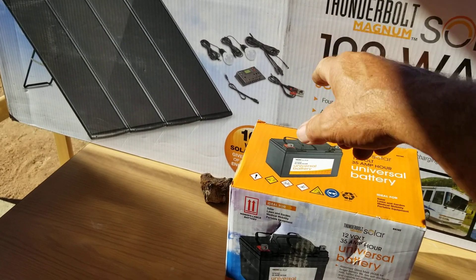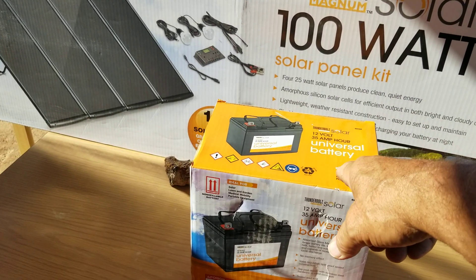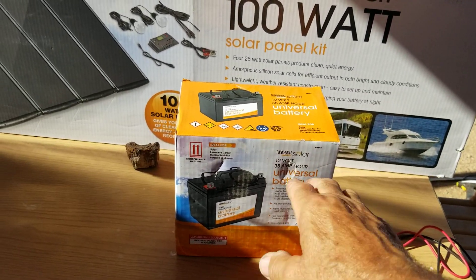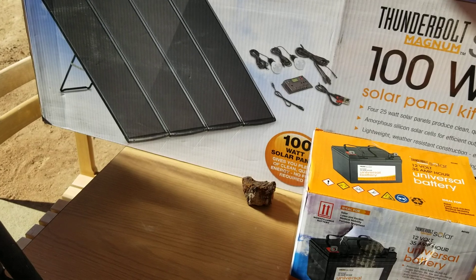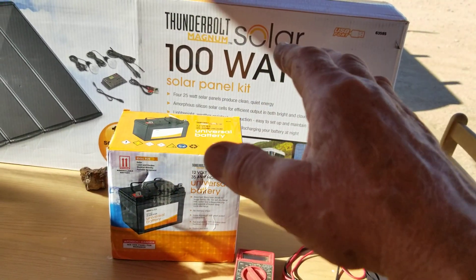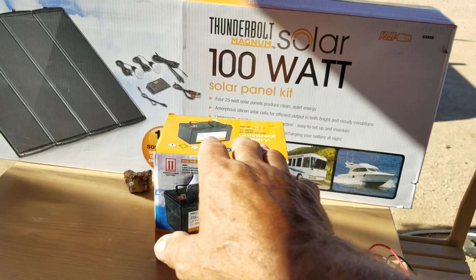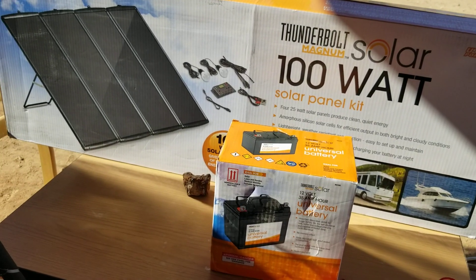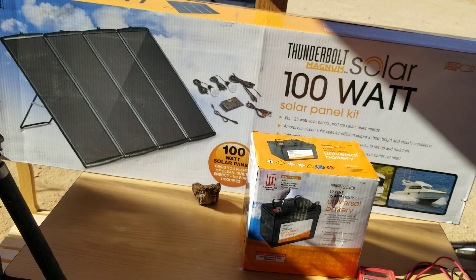I had a 25% off coupon on the battery since I already had a coupon for the solar kit. The kit came to $149.99 and the battery was around $69 — I got it for just over $50 with the coupon. So for around $200 I got this whole setup. You'd be amazed at what you can run on it.